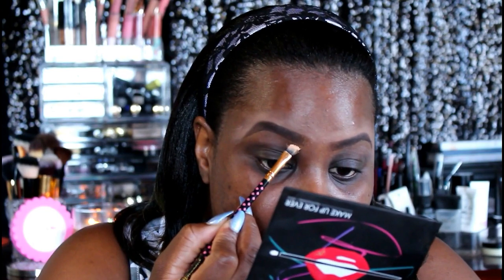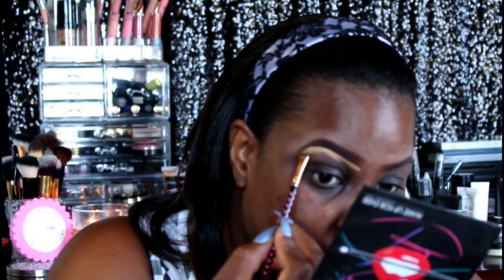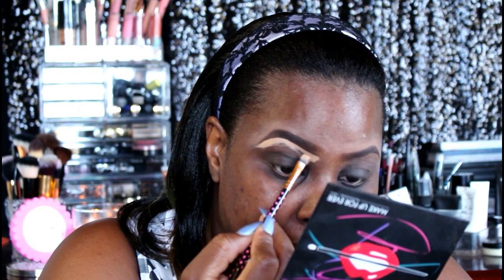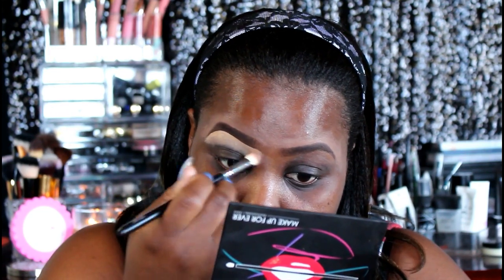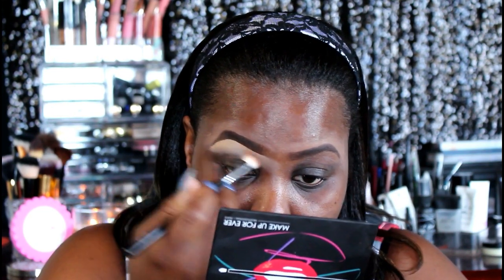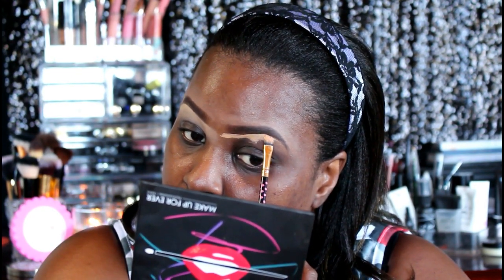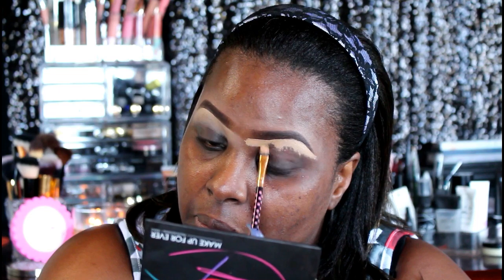To further give our brows a nice clean crisp line, I'm going to be using the LA Girl Pro Conceal in Warm Honey and I'm just carving up my brows and feathering that down into the crease as well, then blending it out. I'm using an angled brush from the BH Cosmetics Pink Dot line, and we're doing the same on the other brow — feathering the product into the crease and blending it out.